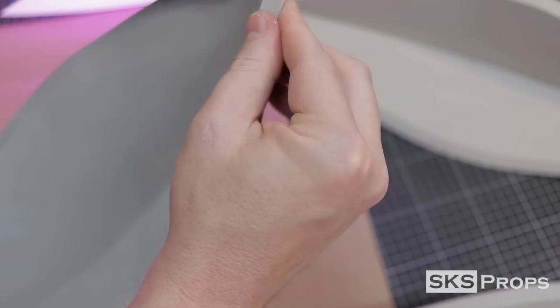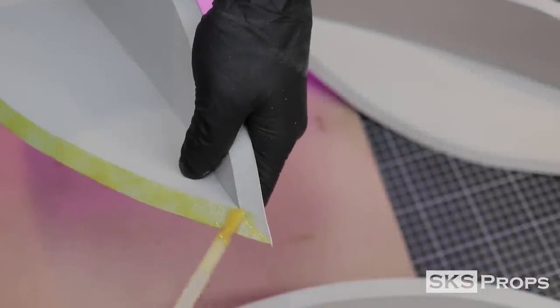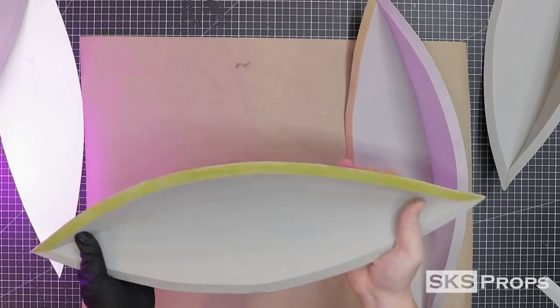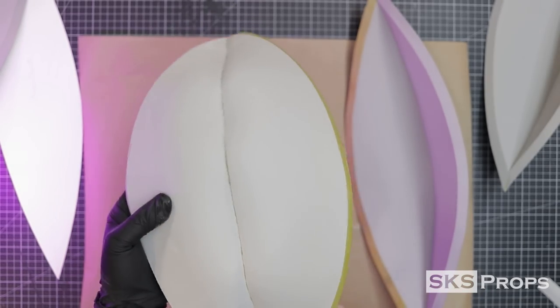Go ahead and take your other pieces and repeat this assembly process. More contact cement is applied to each one of our canoe shapes, and then each piece is turned inside out. Now if your middle seam starts to come apart a little bit, don't worry about it because we're going to fix that later on.